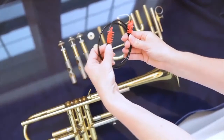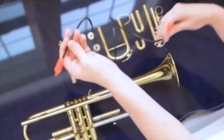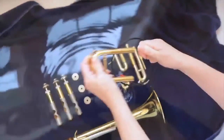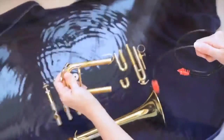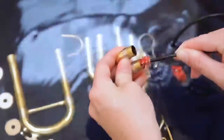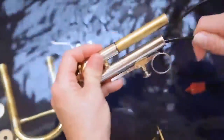Back at the bathtub, your trumpet is ready for a good scrub down. Grab the snake brush out of your trumpet care kit. Push one end of the snake into your tuning slide and feed it through until it comes out the other side. Pull the snake all the way through so both ends go all the way through the slide. Do the same with your first valve slide. The second and third valve slides have too sharp of a turn to pull all the way through, so push one end of the snake in as far as it will go, then pull it back out and do the same for the other slide.